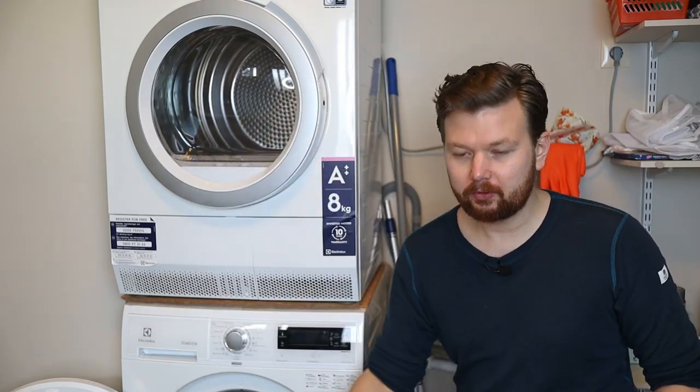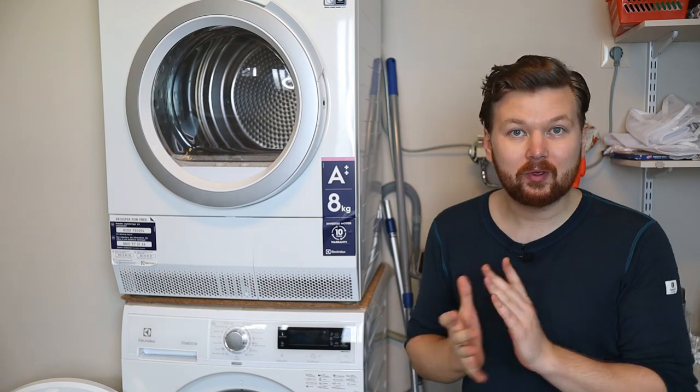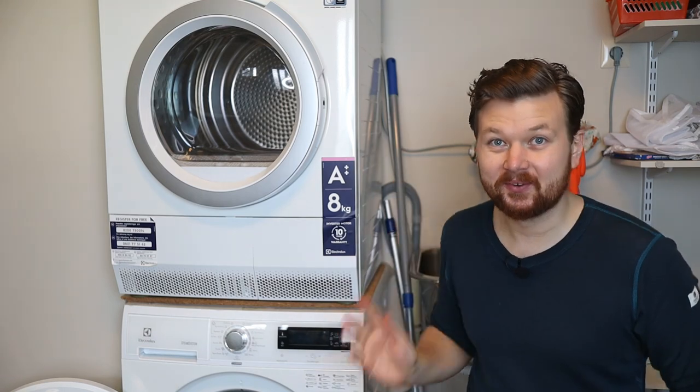Today we're going to have a look at how to wash your white clothes. We're going to go through the entire process here and by the end of the video you will know exactly what to do yourself.